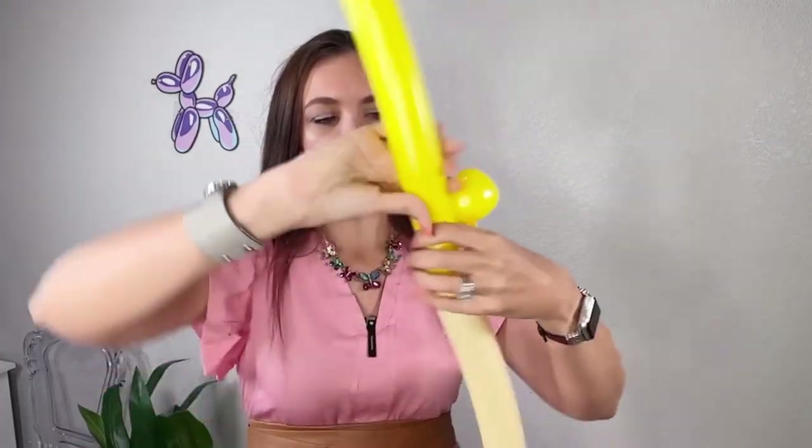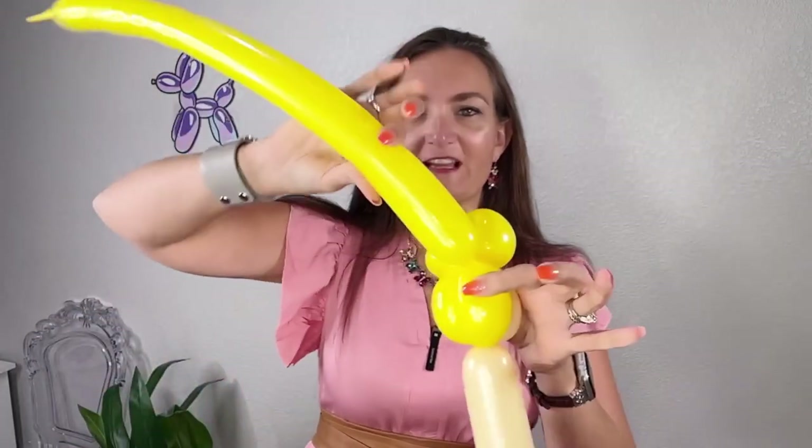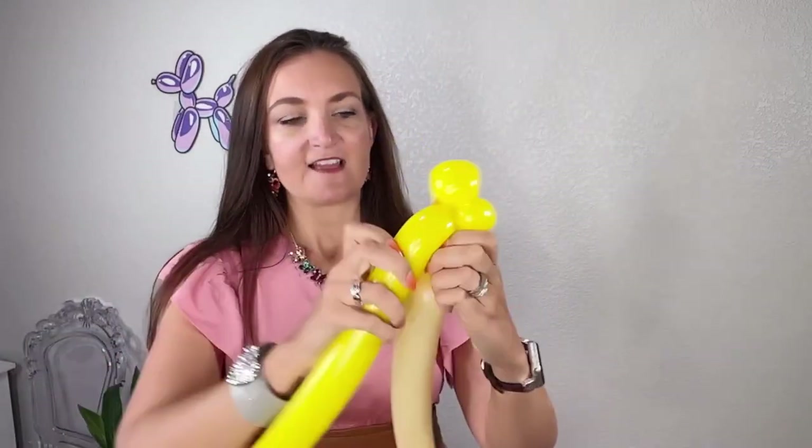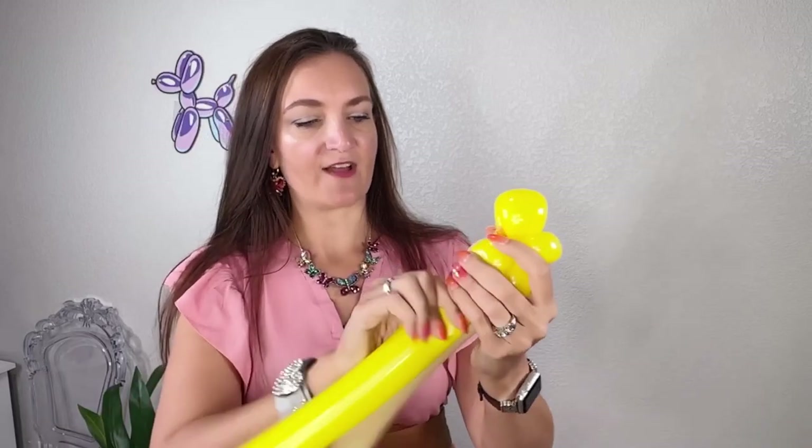Once you've got those connected, we're going to take the yellow back up one side. So you're going to make your twist, wrap it into that pinch twist, and then bring it back down on the other side of her face to finish out her little hairdo.